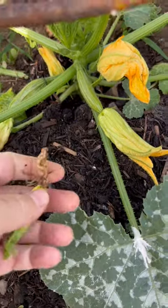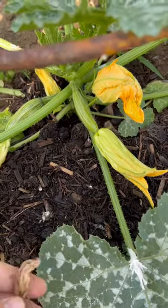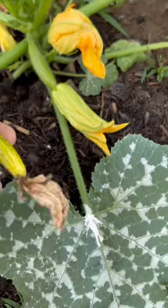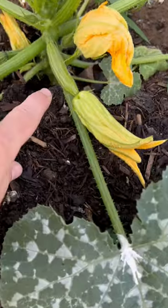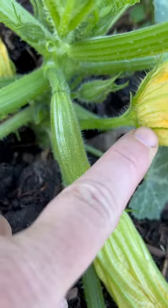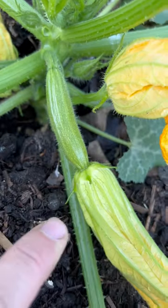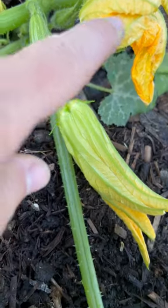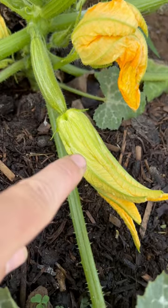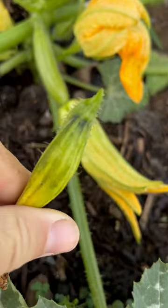Even though I have flowers planted all throughout my garden, one way to combat this is when your flowers are open early in the morning. You will see a male flower just like this one here — there's no zucchini attached to it — and a female flower. Take a q-tip, put it in this one, get some pollen on it, and put it into this one, and then you won't have the squishy-ended zucchini.